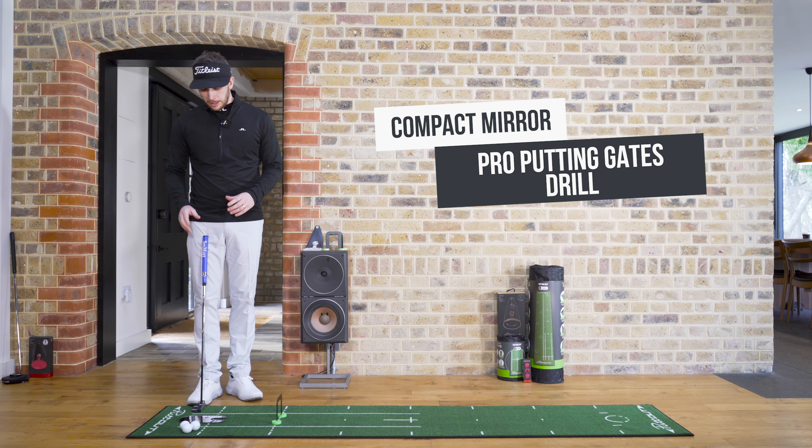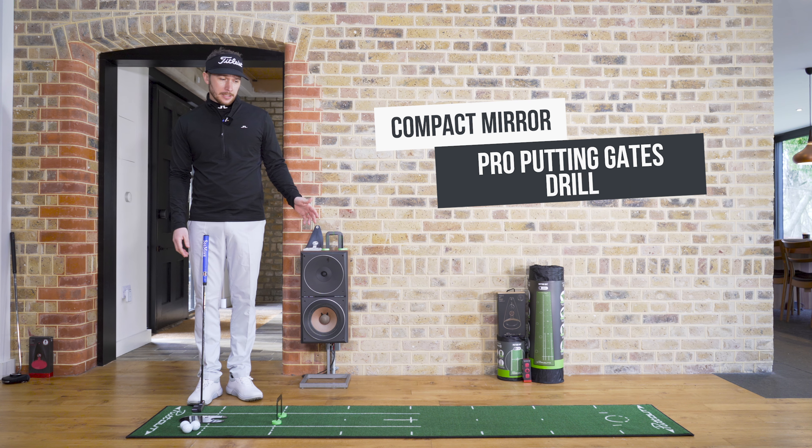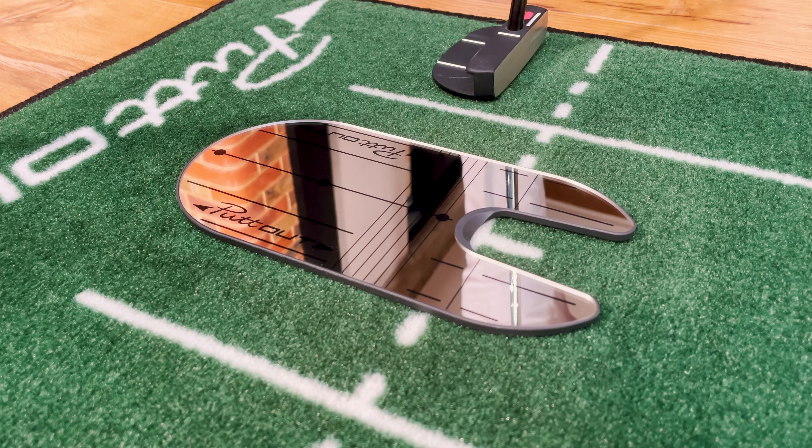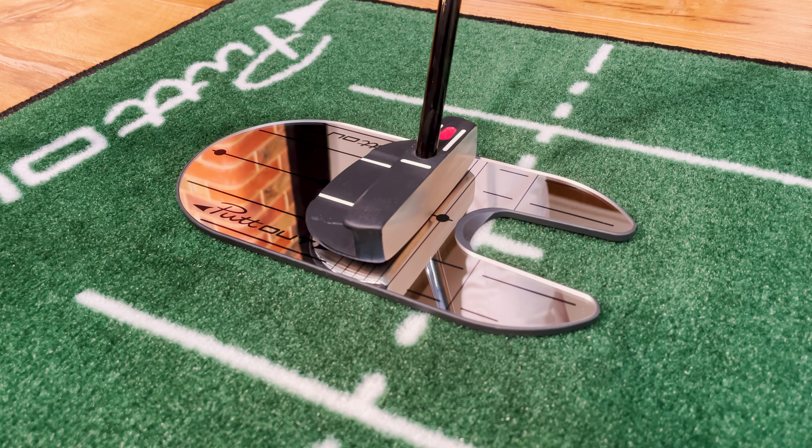In the previous video we were using the putt-out compact mirror and the medium putting mat to really ensure our setup fundamentals were correct — that being the eyes down and over the ball, and that the putter face was nice and square to the black line.